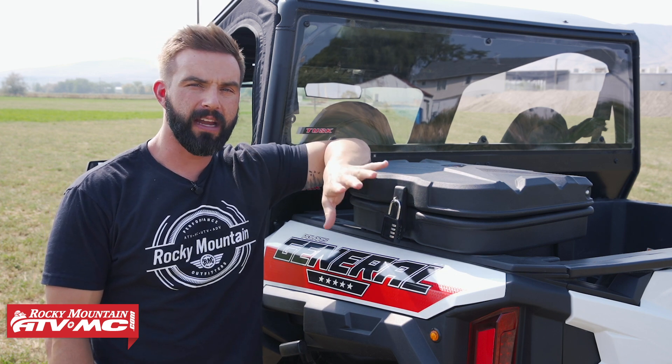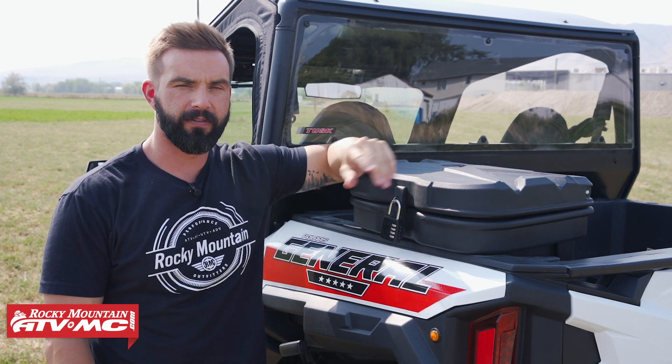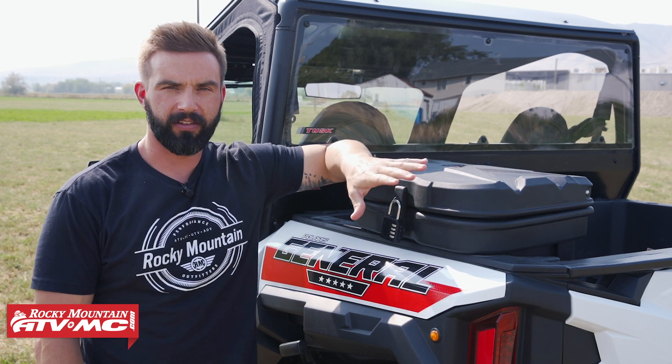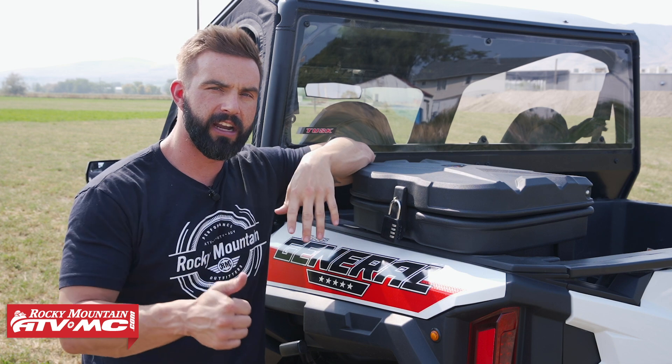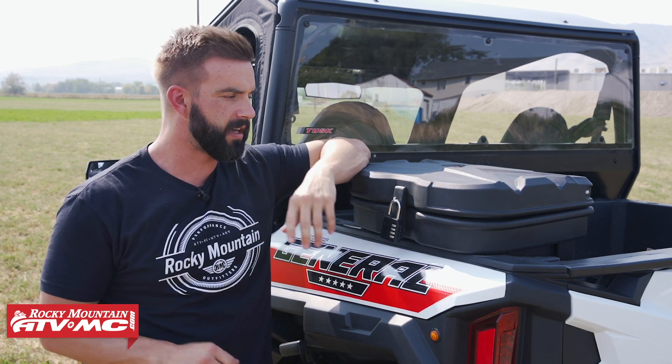If you're looking for an easy way to get some additional storage capacity in the bed of your side-by-side, this is a great route to take. It's 24 liters of storage capacity, so you can fit some additional gear, some food, some drinks, whatever it is you want to take with you when you go on your rides.